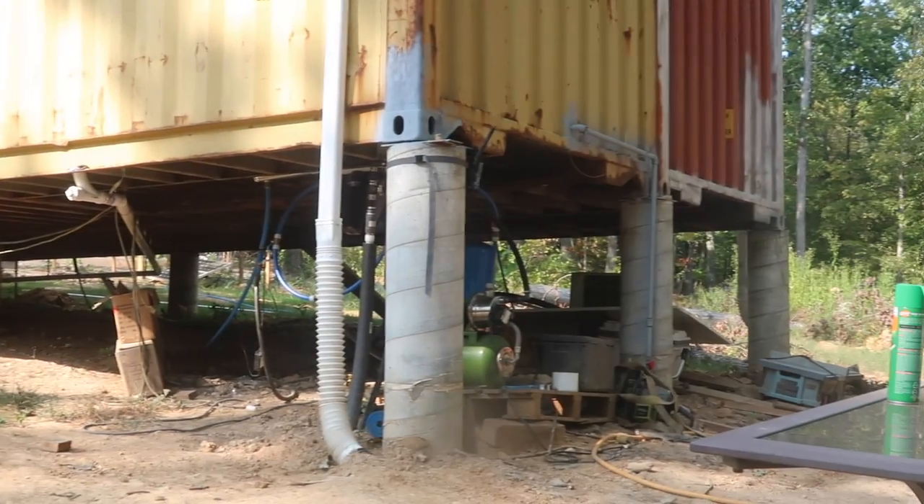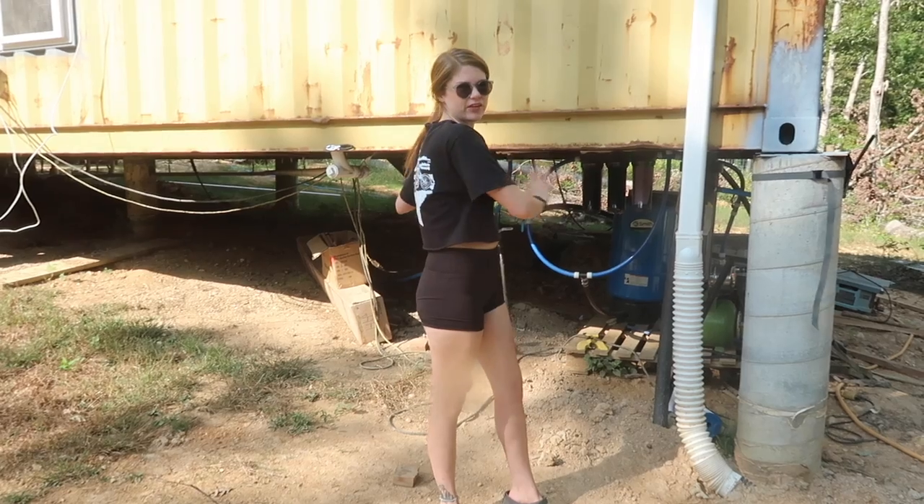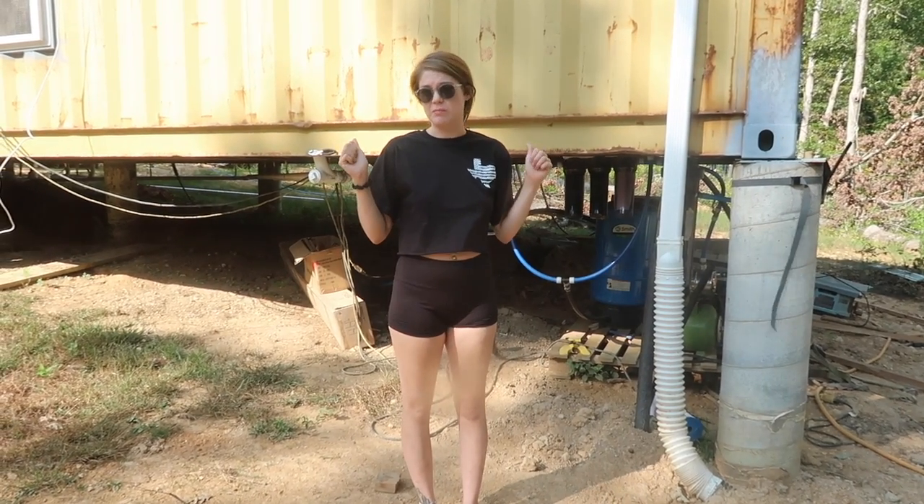In an ideal world when all this is done, the main water line is going to be buried, everything's gonna be insulated, we're going to have a pump house, and everything's going to be enclosed. So today's the first step of that.